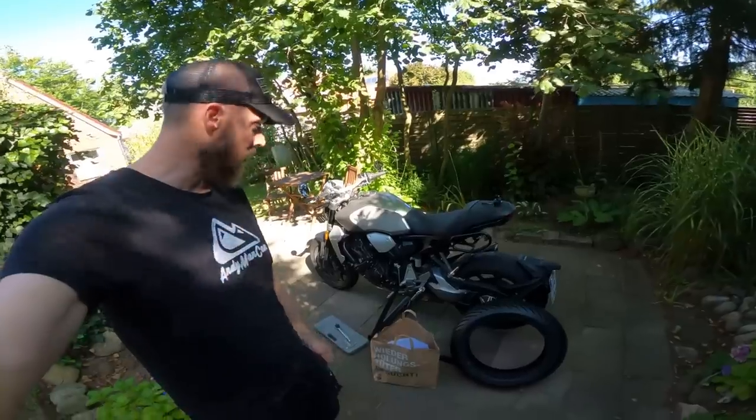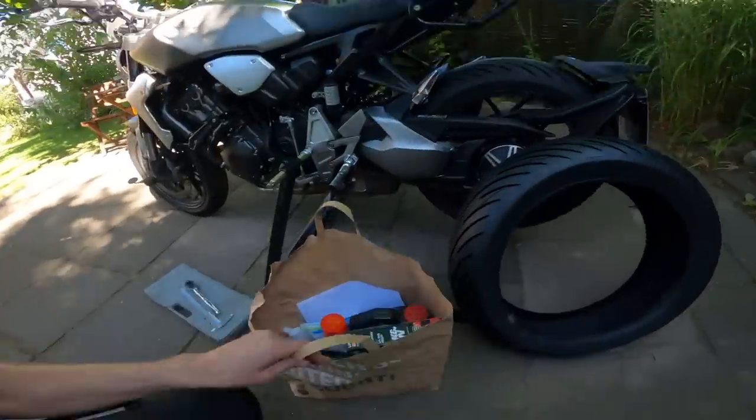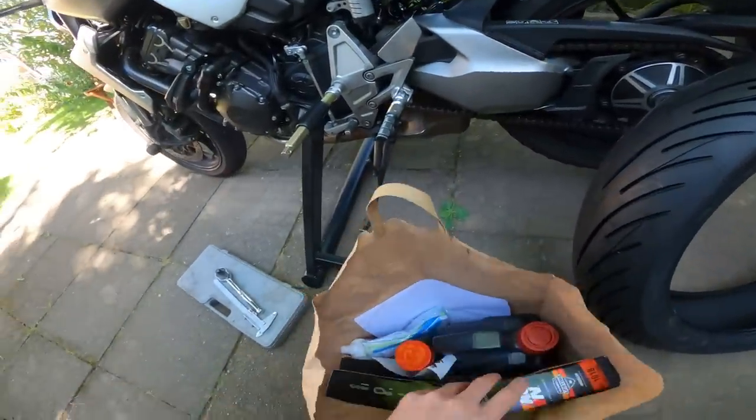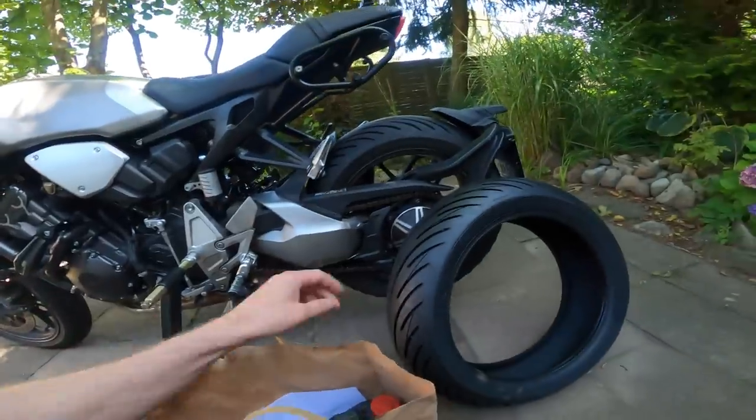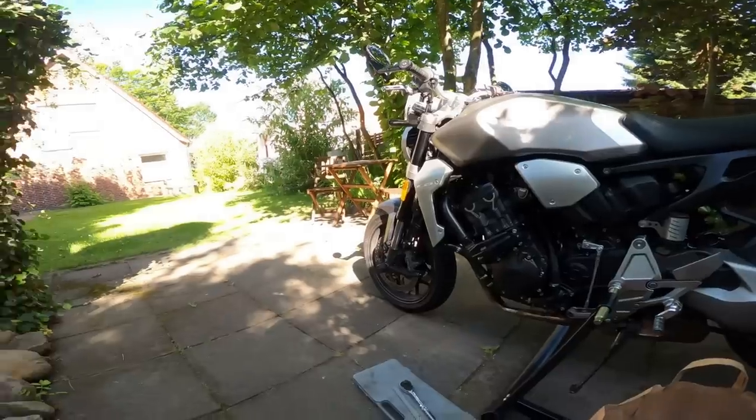Well hello there ladies and gents, Andy here, welcome back once again to Andy's garden garage. Today we're going to be doing a bunch of servicing on the CB1000R because we've got a big trip coming up. I've got myself this bag of goodies - we're going to be changing the oil, the oil filter, a bit of cleaning, a couple of other bits and bobs. I've got a new tyre to go on, and going to check the brake calipers and just make sure that everything's tip top.